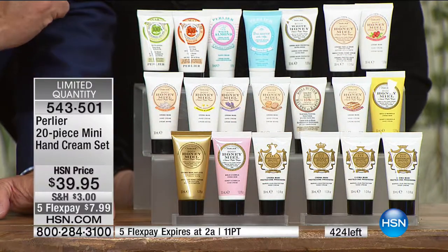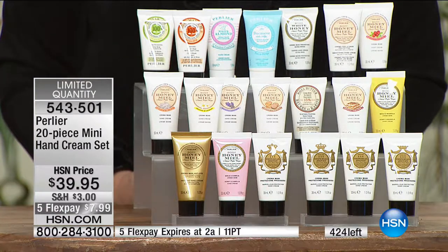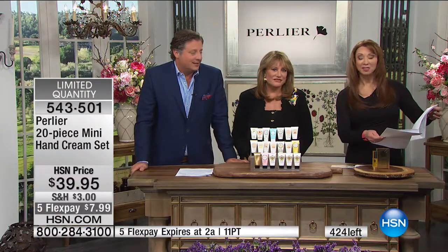The other one was white honey. There are $4.24 each, and that flex pay they did only for this show — that flex pay is good now.